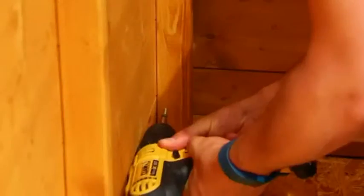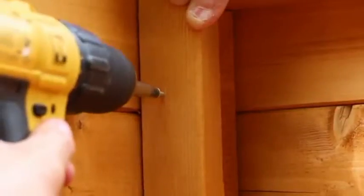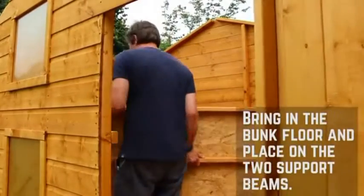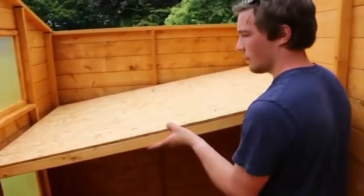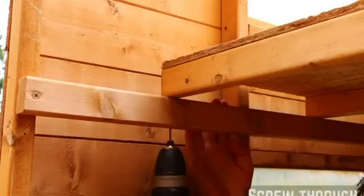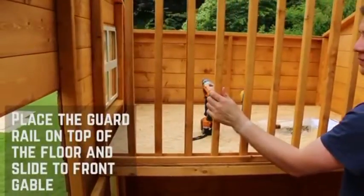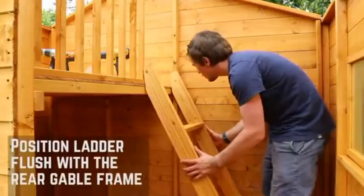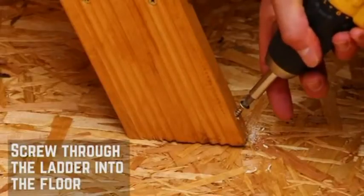Repeat this in the exact same way for the other side panel and front gable. Lay the first floor onto the interior support bars and secure in place through the floor framing with 60mm screws. Position the rail guard flush with the floor and screw down through the framing with 60mm screws. Place the ladder against the rail guard and back panel framing, then screw diagonally through the ladder and into the floor to prevent any movement.